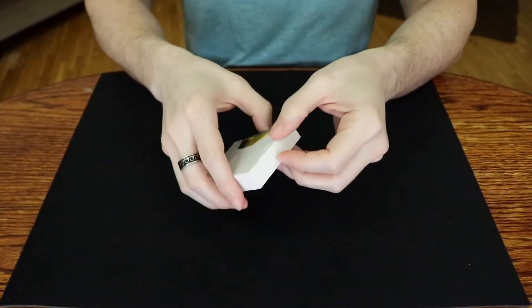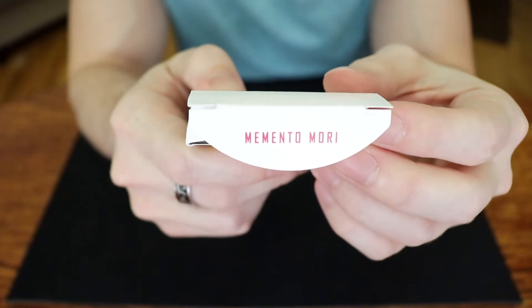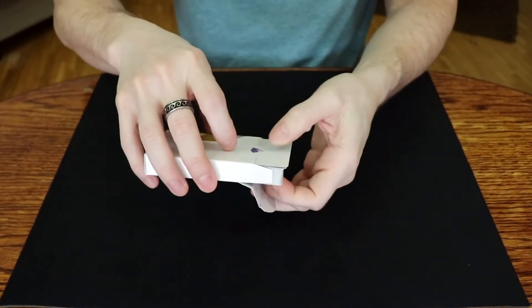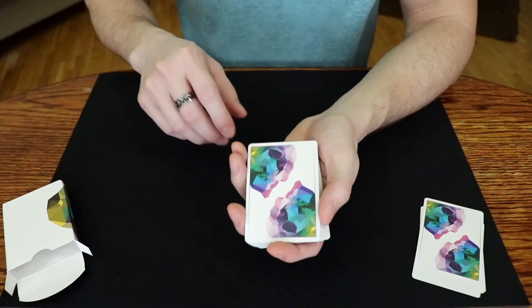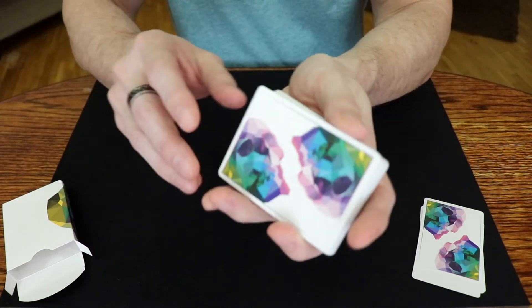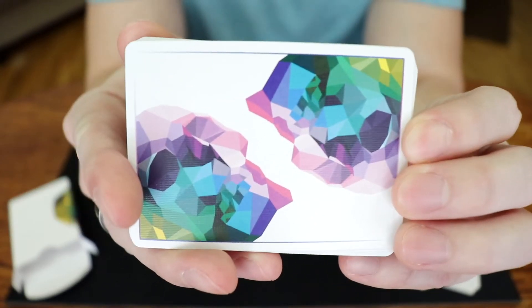Alright, let's get into the cards themselves. You open the tuck flap and it says Memento Mori, which means to remember death — that's the concept of these cards. The concept of Memento Mori means that we should remember death, the idea being that if death is inevitable, we should focus on enjoying the lives that we have right now.